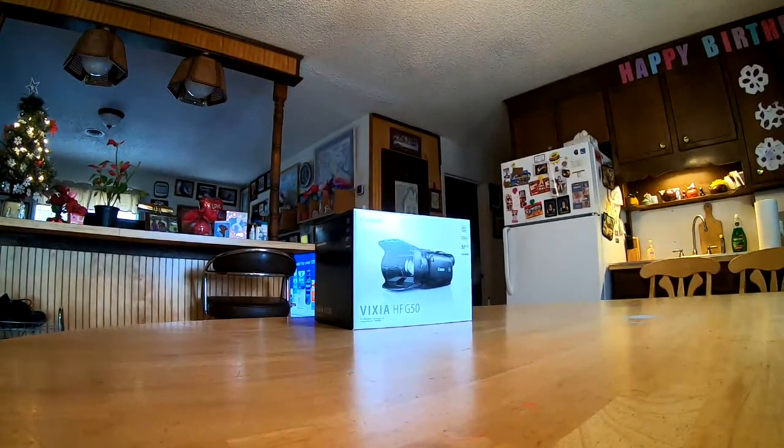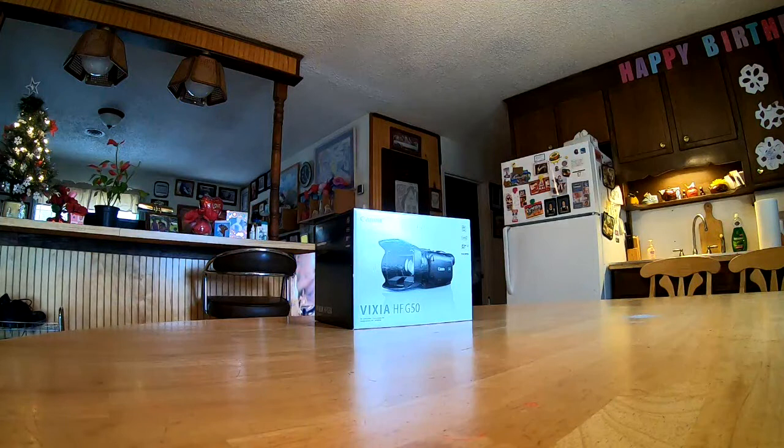We'll be starting in a second, looking at the Canon Vixia HF650. We're looking at the Canon Vixia HFG50. This is going to be a box opening.